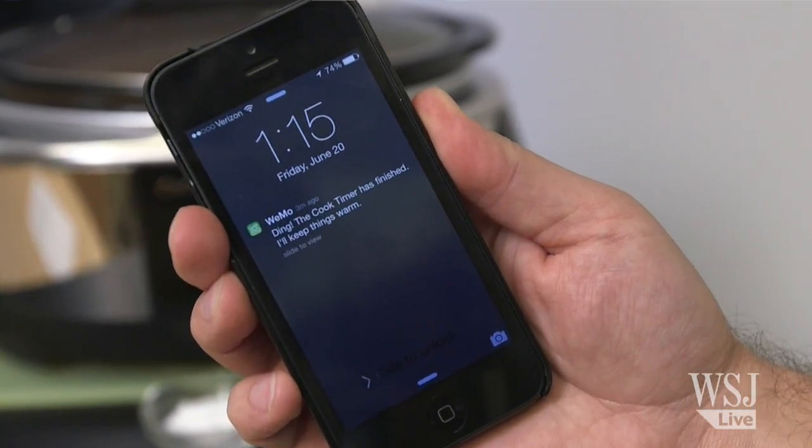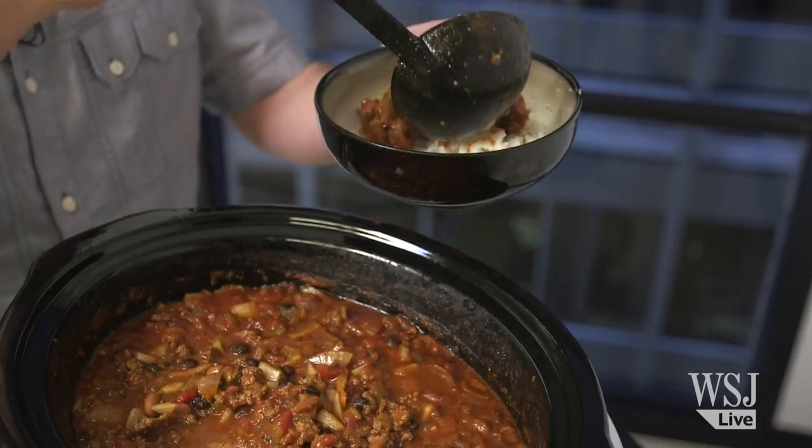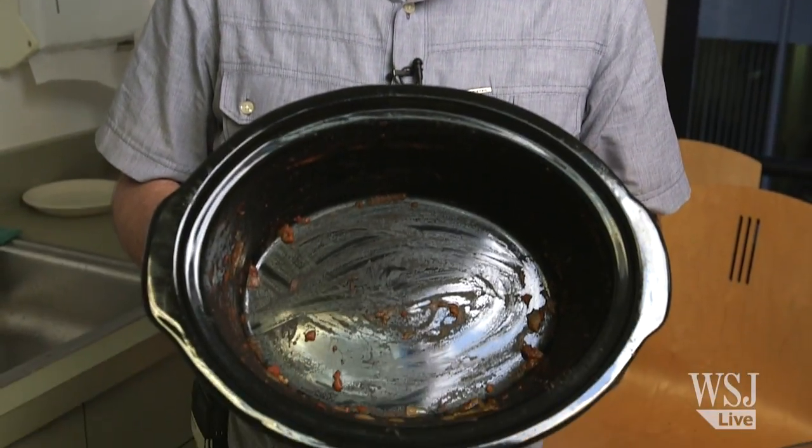My phone told me the chili's done, so let's have a look. But I'll let my coworkers be the judge of how good it is. The chili turned out great, but no Crock-Pot will be truly smart until it can clean itself after cooking.